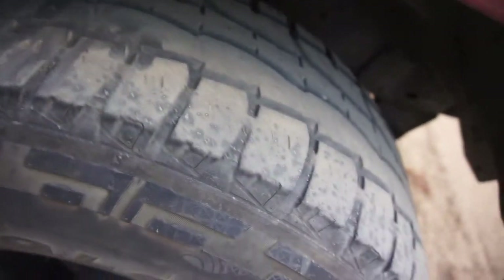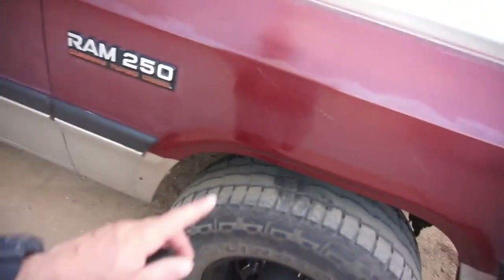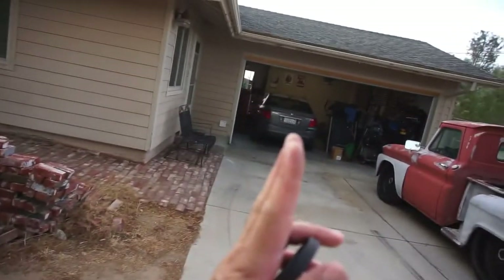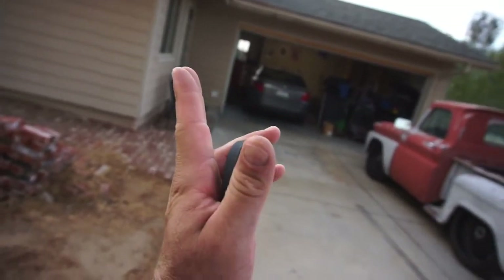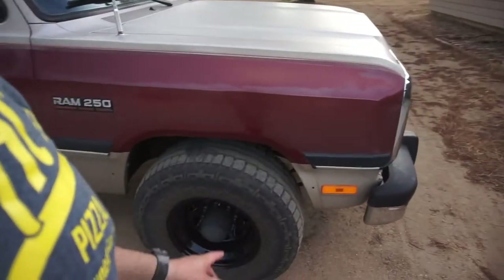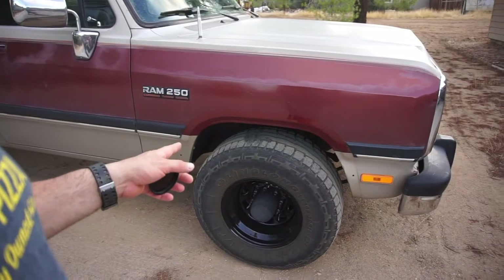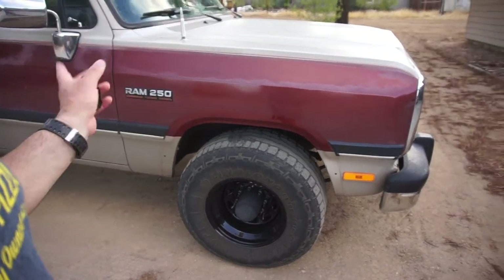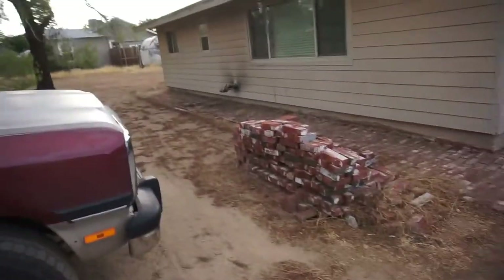The kid's tire is pretty much bald on the outer side, which means his camber is off. I'm going to pick up some oil for his truck, pull it over here and adjust the camber.